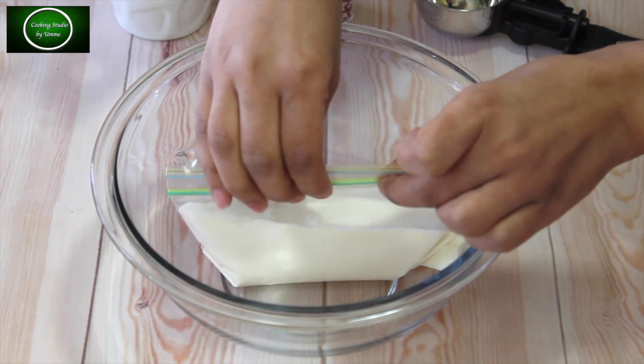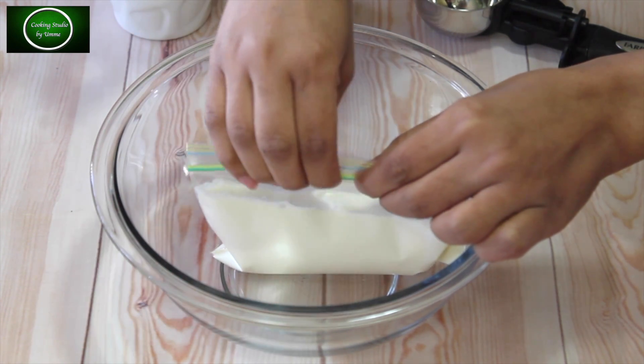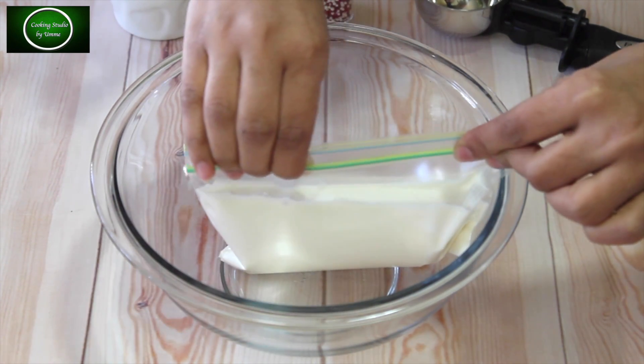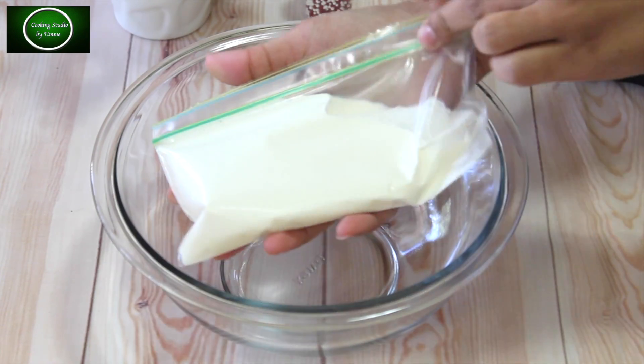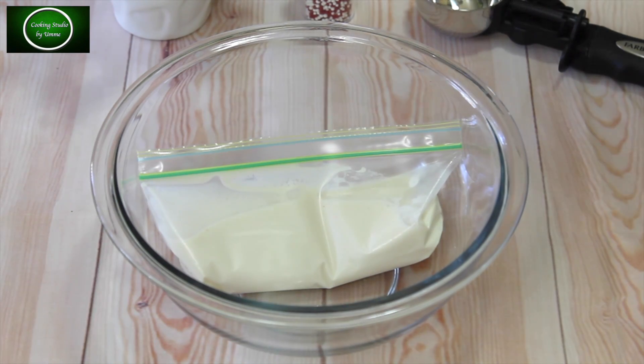When I am using a plastic bag, I will put the mixture into the bag and seal it carefully, using the jar in the back of the bag.